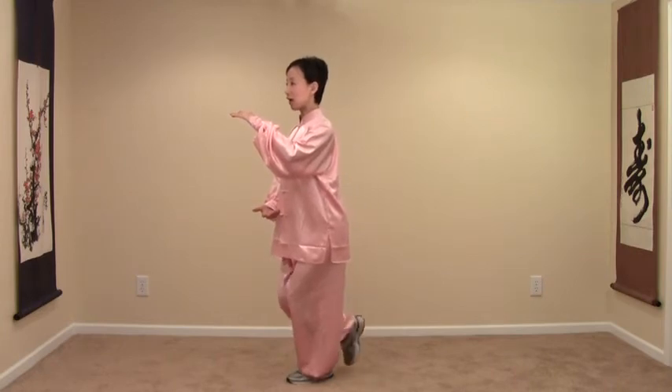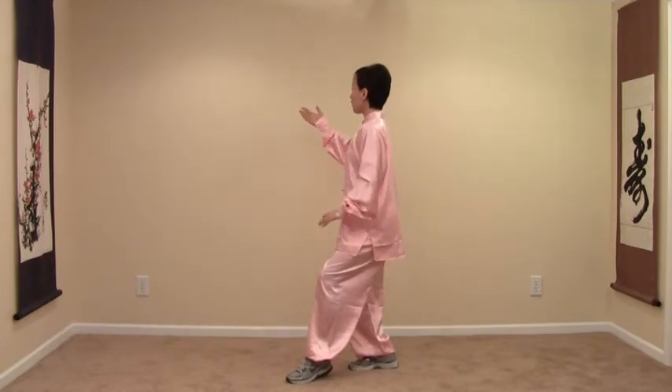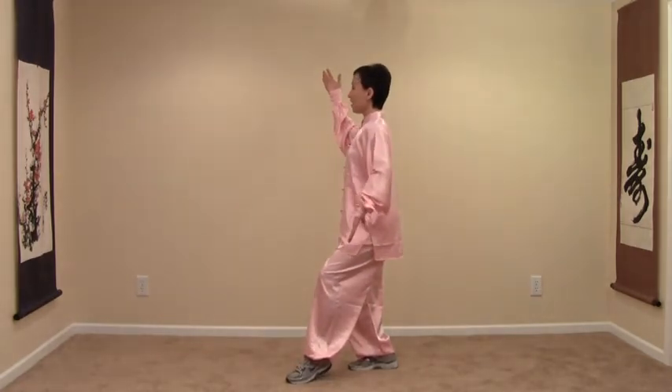Step your right toes back halfway. Then shift your weight slowly on the back of your foot and spread your arm, right arm at your head level. Left hand on your hip. And step up.